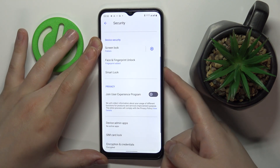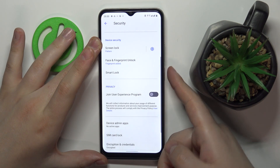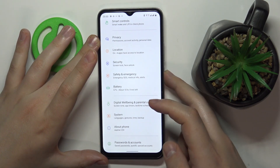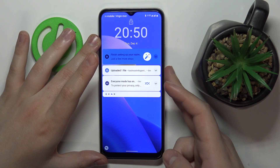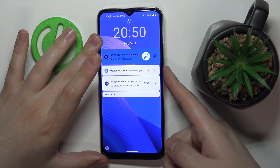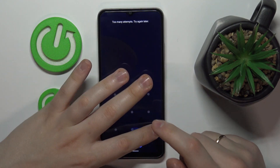My fingerprint has been successfully added — let me quickly test it out. As you can see, the screen gets unlocked without any issues and relatively swiftly. One last thing I'd like to test is whether it will recognize other fingers — it does not, which is good to know.